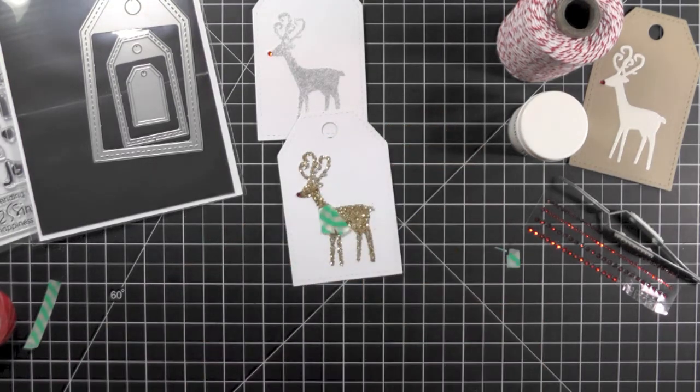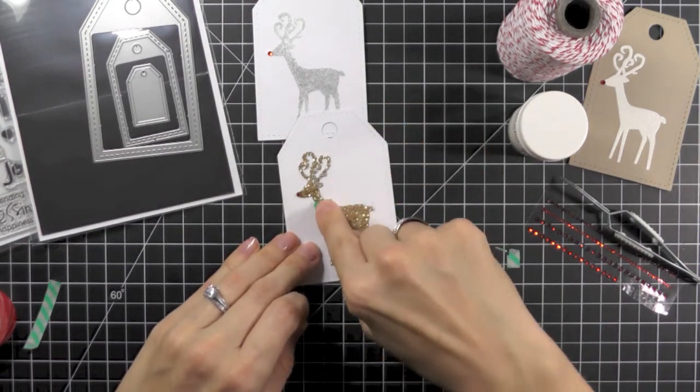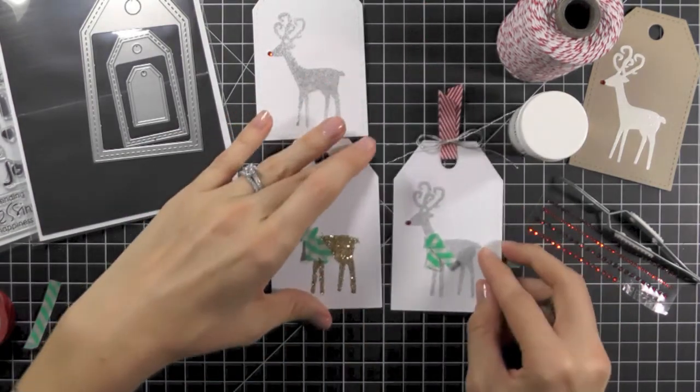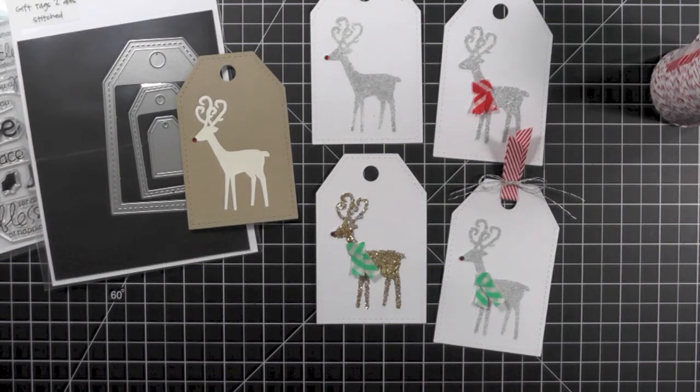Oh, how cute — I think he's adorable! You can add some ribbon and some twine and add this to your gift. These tags are done and you can see that you can add just a little bit of detail or add a couple more steps and still have a clean and simple tag.